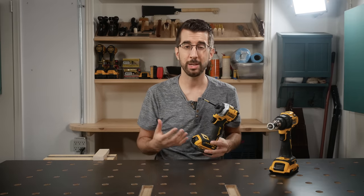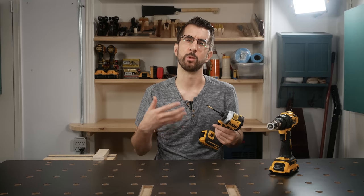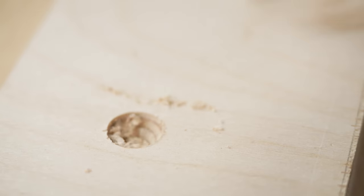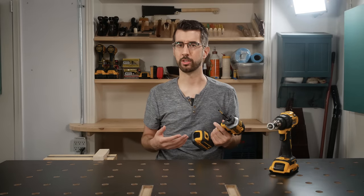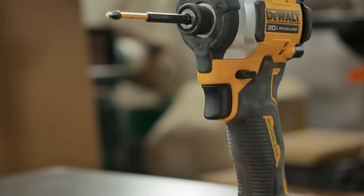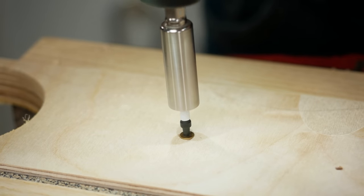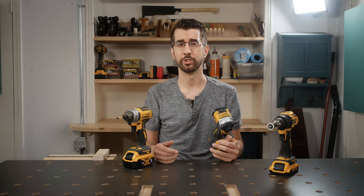The other thing the impact does for us is apply more overall torque to the screw, but I find for what we're doing here in the workshop, it doesn't really benefit us. In fact, it can lead to more broken screws if you're not careful. Since we're pre-drilling for all of our screws — you are, aren't you? — we really don't need a buttload of torque to sink screws, even into hardwoods. This is why I chose to get impact drivers that have this speed and torque selection switch right here. I find that I'm usually using it on the medium speed, but if I'm driving a tiny screw, then I'll put it on the slowest speed, and I've never had an issue.